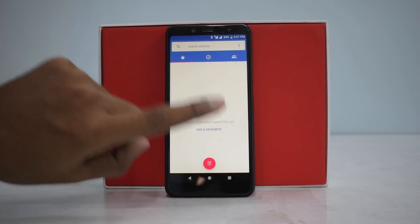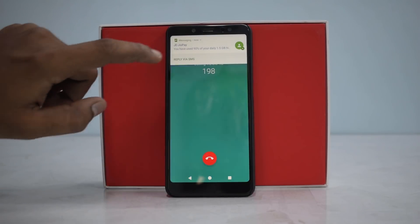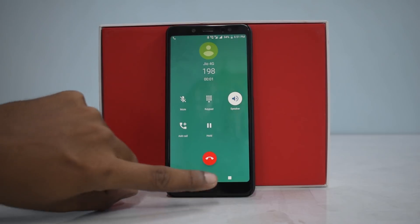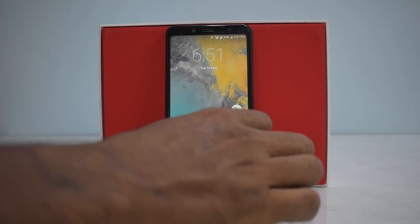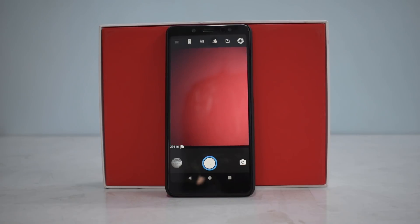The first thing I'll check — as I'm in India and Jio is of prime importance — is whether VoLTE is working out of the box. Let's dial 198 from SIM 1. VoLTE is working. Before we check the features of this ROM, the second most important thing is the camera.